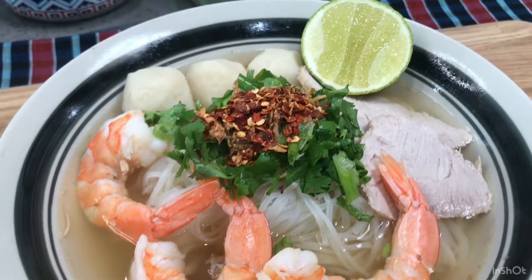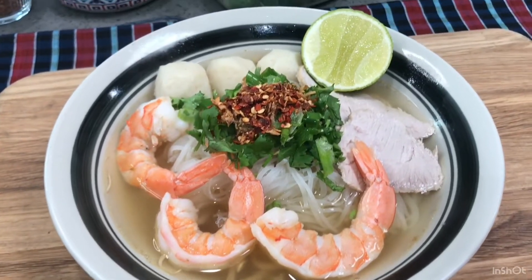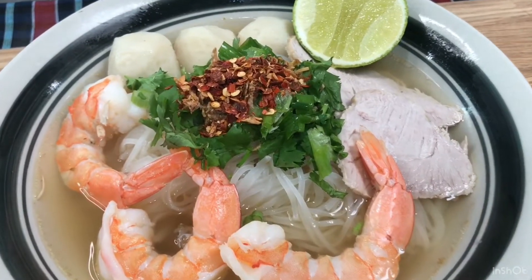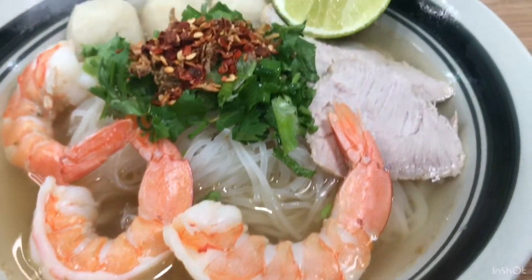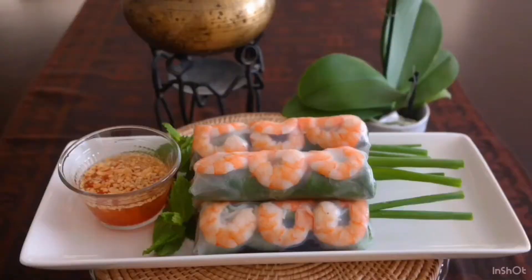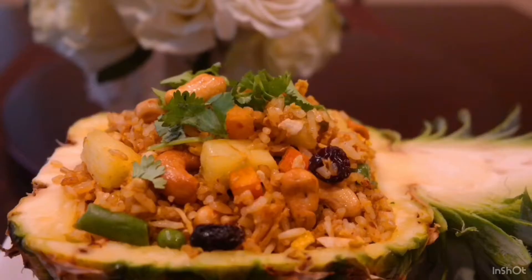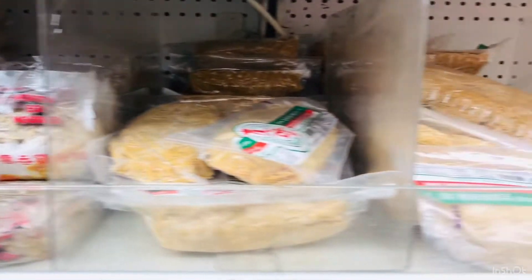Hello everyone. Today I'm going to show you how to make Phnom Penh Noodle. Alright, let's see what ingredients we need and how to make it. Let's go.